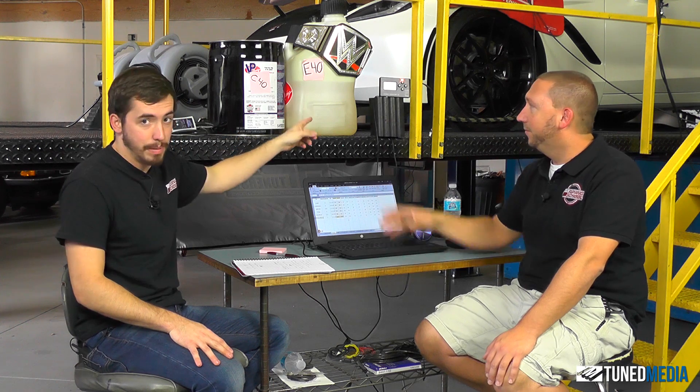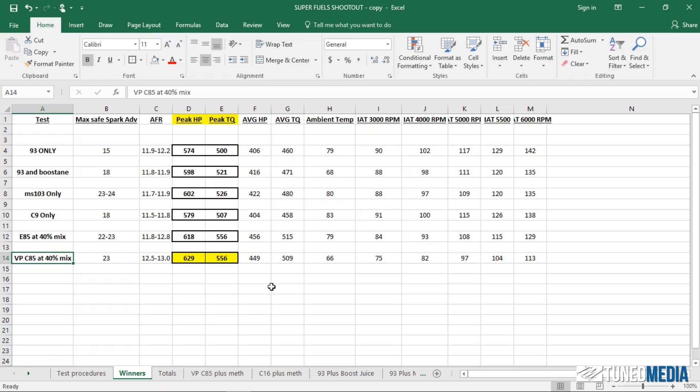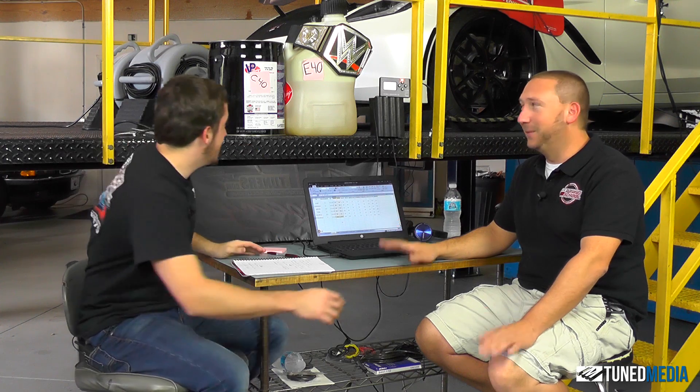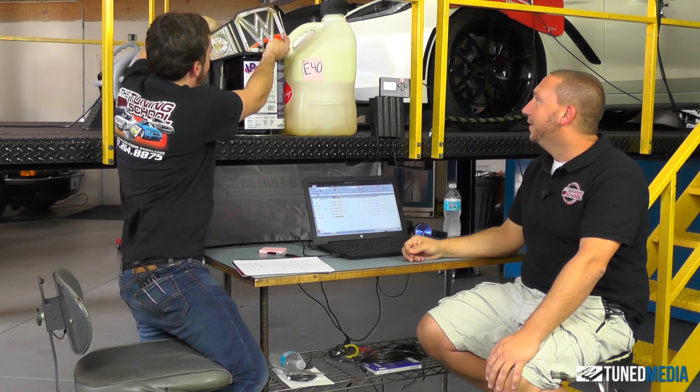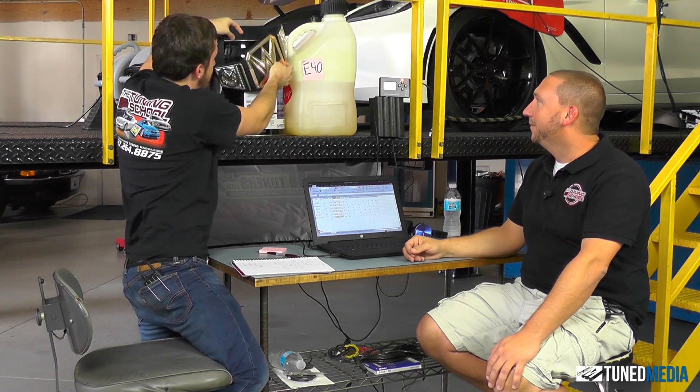To recap: E85 is our current champion and that made 618 rear-wheel horsepower and 556 foot-pounds of torque on our Mustang Dyno — and you can see that on the laptop there. C85 made 629 and 556. So the exact same torque but gained 11 horsepower. As far as the rules are concerned, it's a winner. So we do technically have to take the belt off our E40 and throw it on our C85 because it was indeed better.